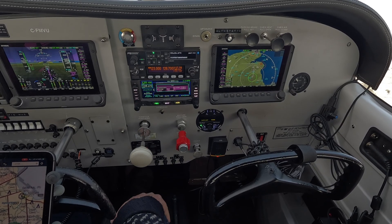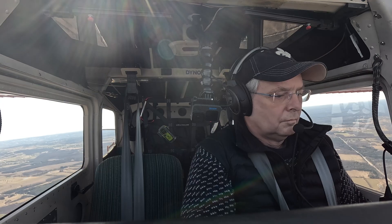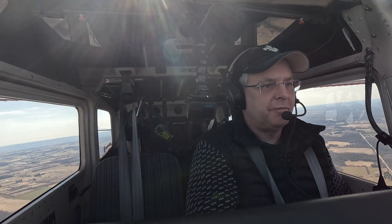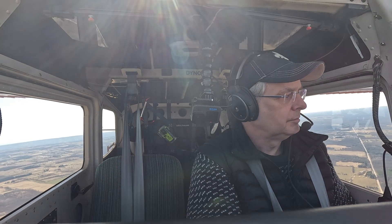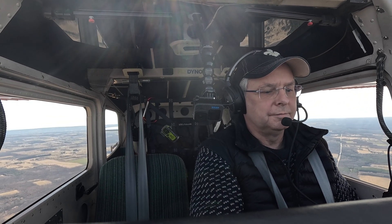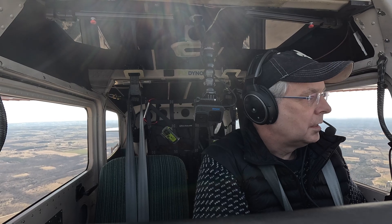Owen Sound traffic, this is Foxtrot Mike Victor Uniform — any indication of which runway is in use today? Owen Sound traffic, runway one-eight in use today. Owen Sound traffic, Foxtrot Mike Victor Uniform, Cessna 172, three minutes back from the field, planning on joining the left downwind runway one-eight, full stop, Owen Sound. Sound traffic on call, this is Oscar Alpha — are you in the south side? Southeast of the field, currently three minutes out. Okay, I'll keep an eye on you — I'm on the southwest and I'm three minutes away as well. Copy that.